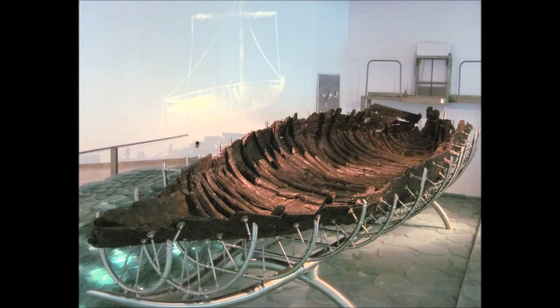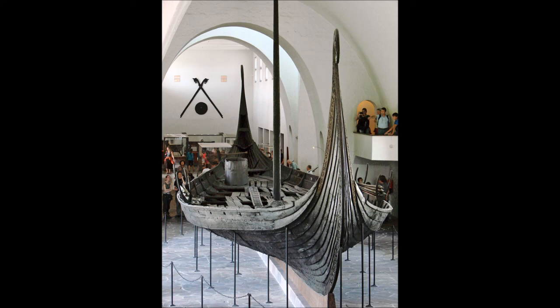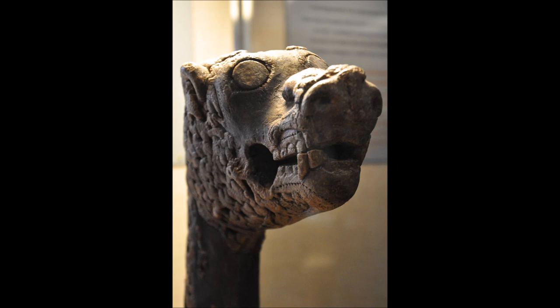The Sea of Galilee boat, also known as the Jesus boat, dates to the 1st century AD and was discovered in the Sea of Galilee in Israel in 1986. This 8-metre-long fishing boat was very fragile and underwent 10 years of PEG conservation before going on display. The Oseberg ship is a very impressive 21-metre-long Viking ship dating to around 834 AD, excavated from a burial mound in 1904. Upon removal, the ship itself was coated in linseed oil and creosote, and the smaller wooden artefacts found within were conserved using the alum method.